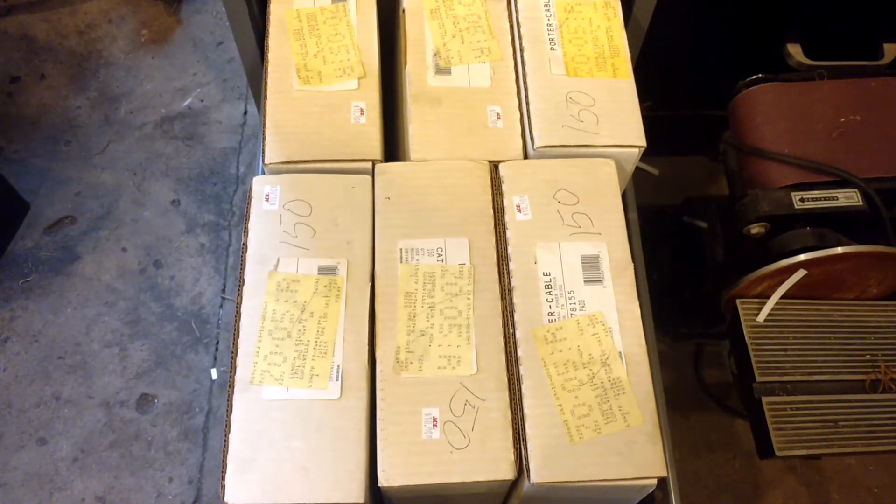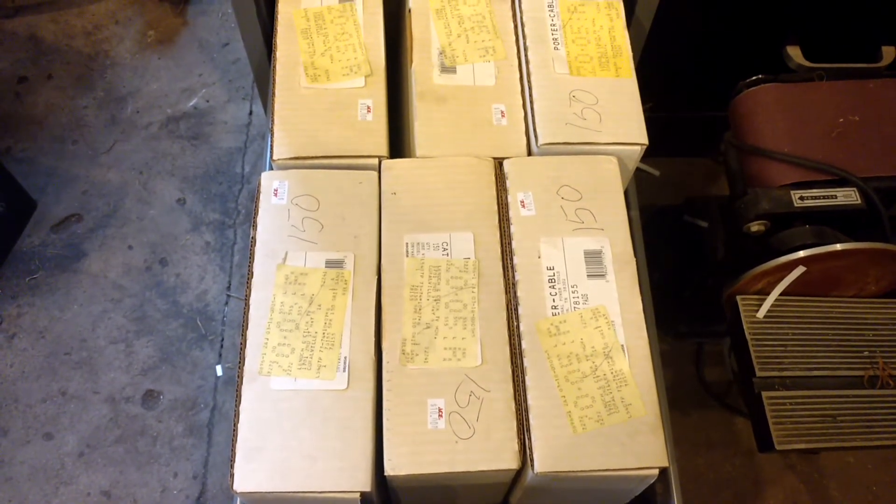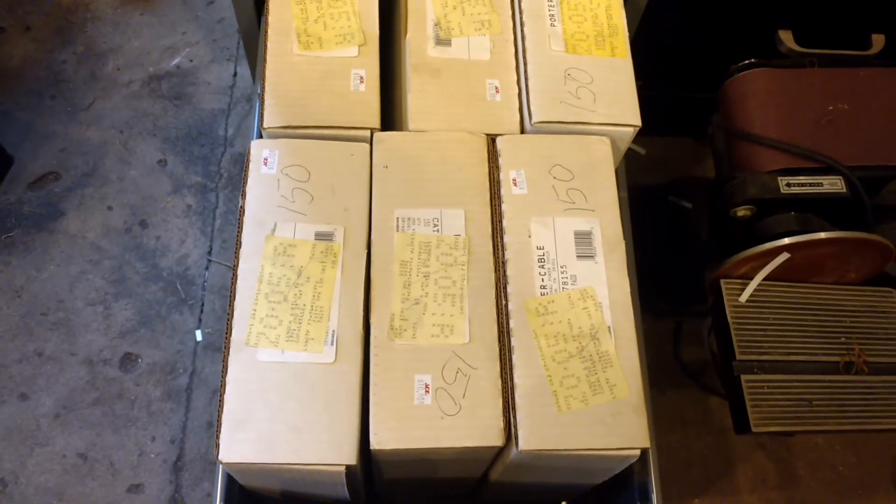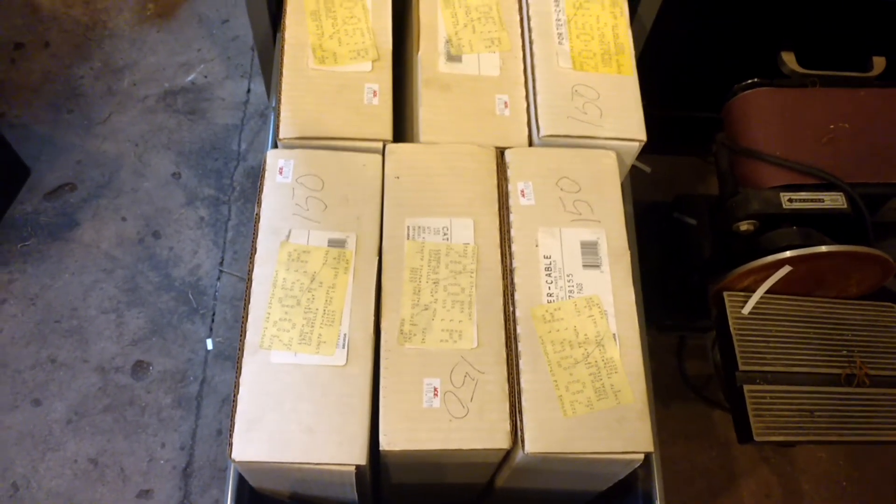Got those at a hardware store that was going out of business for, I think, maybe $2 a box. It's pretty expensive if you go buy that stuff new, but we have a Porter Cable drywall sander that it works fantastic with.